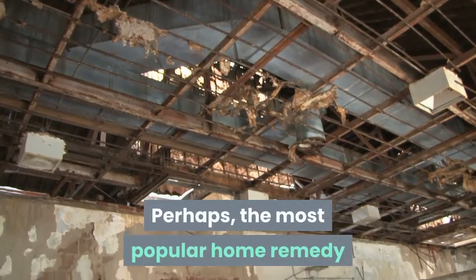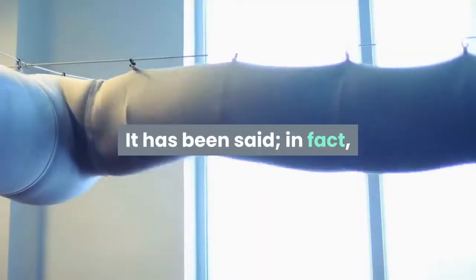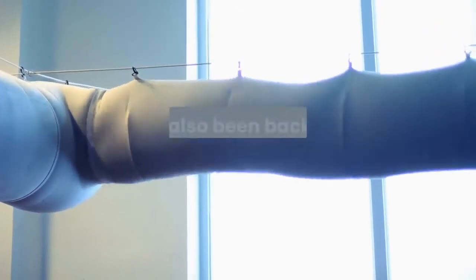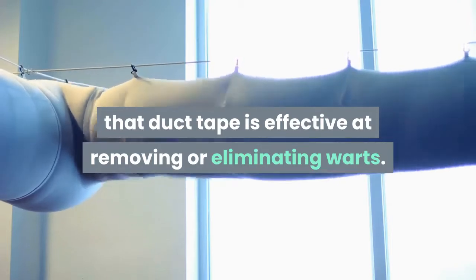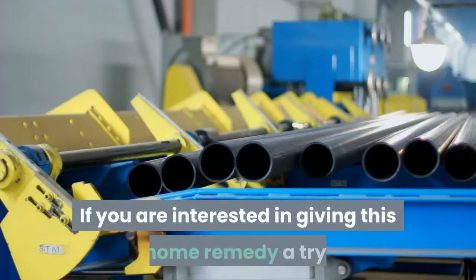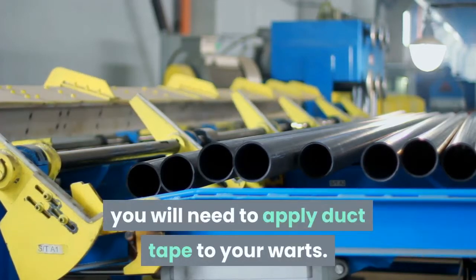Perhaps the most popular home remedy used to remove warts involves duct tape. It has been said — in fact, it has also been backed by scientific research — that duct tape is effective at removing or eliminating warts. If you are interested in giving this home remedy a try, you will need to apply duct tape to your warts.